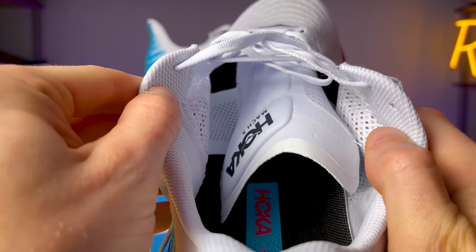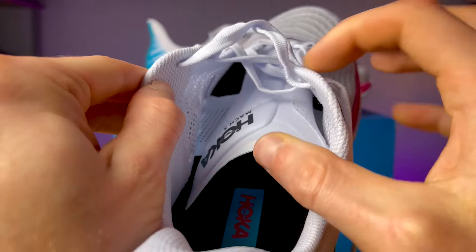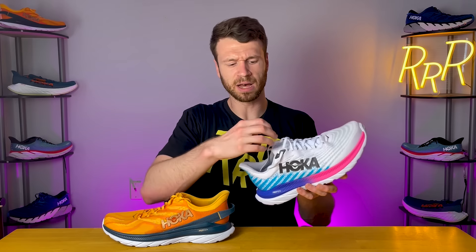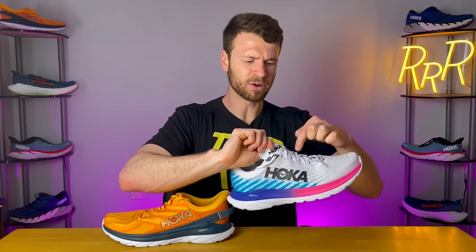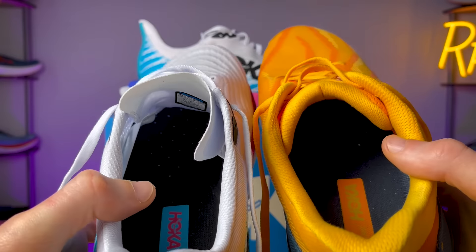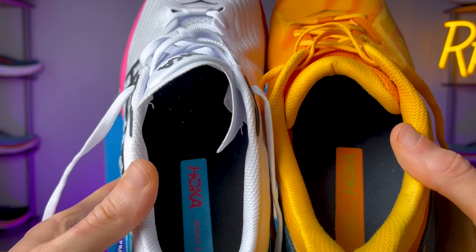The tongue also received a big update, especially coming from the Mach Supersonic. It's incredibly thin and has strategic foam blocks placed throughout to keep lace pressure off the top of your foot. It's very minimal and it worked well. It does have two pieces of engineered mesh on each side for a partially gusseted effect. The tongue comes up rather high on the foot, especially compared to the previous two versions — it's a little bit longer. It also doesn't interact with the laces, so there's no tie-in point and it just kind of drops down when your foot's not in the shoe.